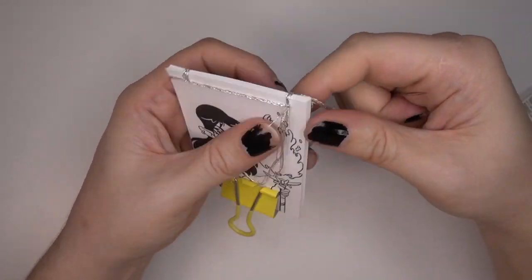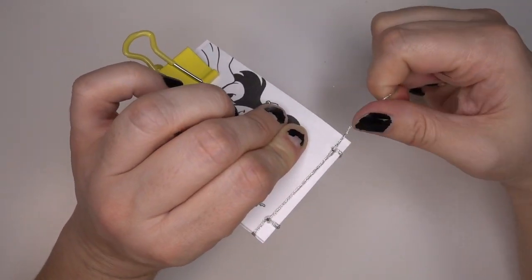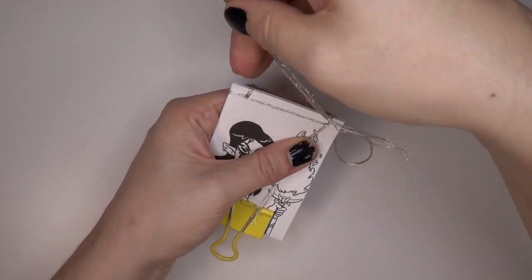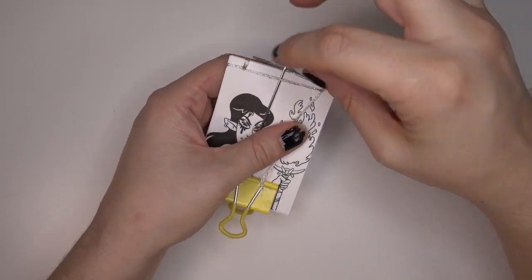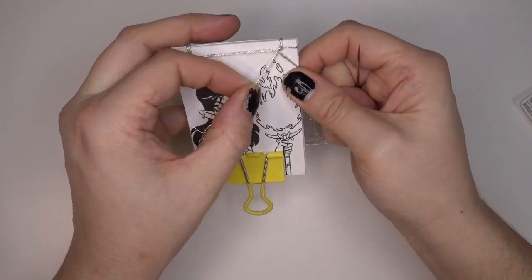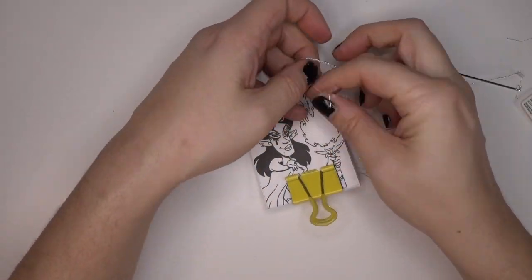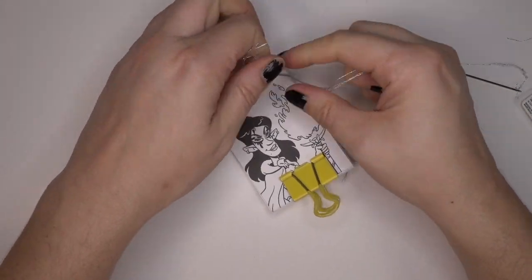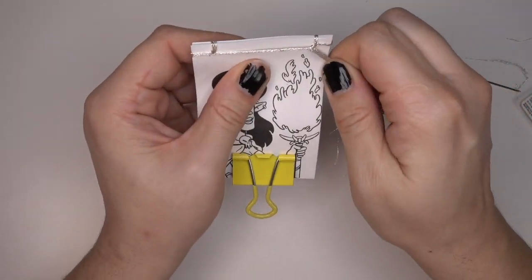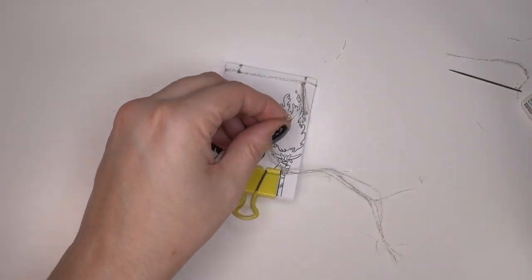So through from front to back, then around the side again. But this time, instead of going back through the hole, you're going to go around and then pull the thread underneath what you already have. And then you can tie that in a knot to secure it and trim the excess. I like double knotting it just to make sure it's a little more secure. You can redo this a couple times if you need to.